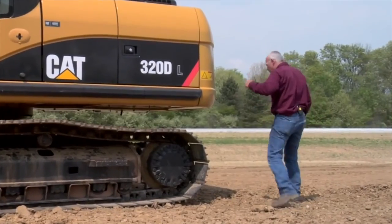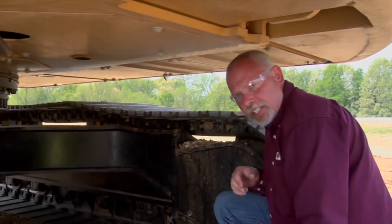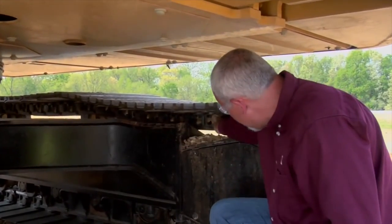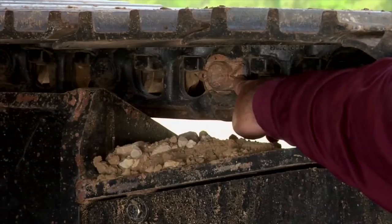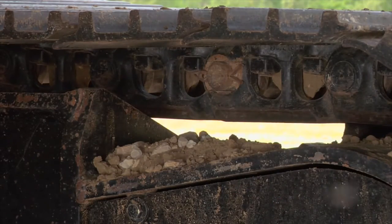Underneath on the back side of the machine here, you can see the master link with this cotter pin. You want to make sure those cotter pins are there — if they're not, you're going to have problems down the road.